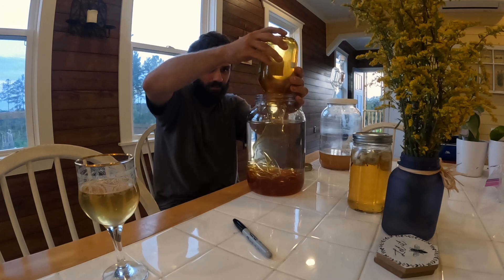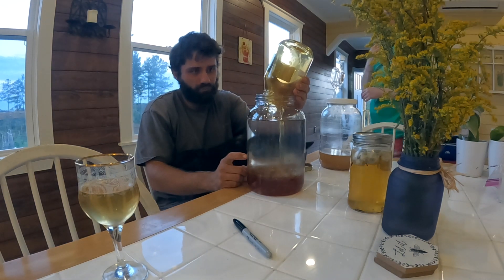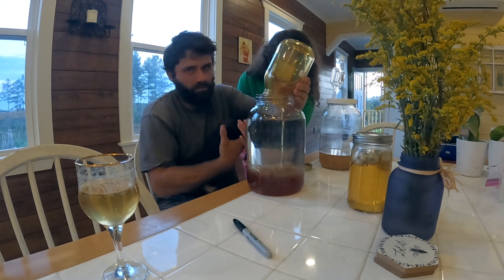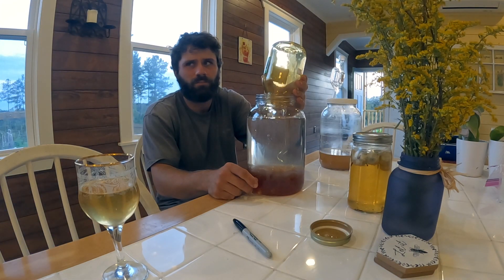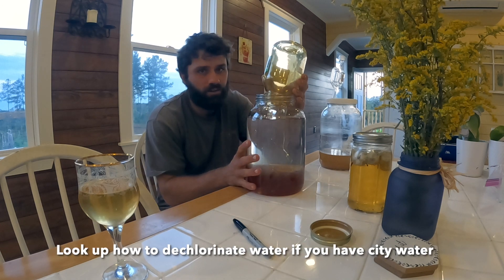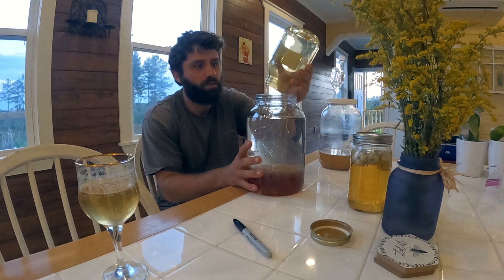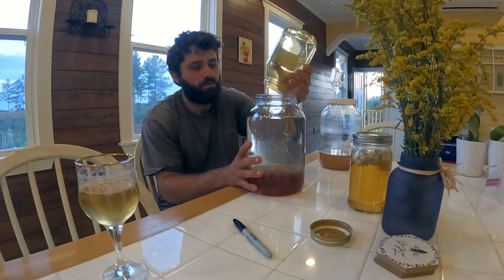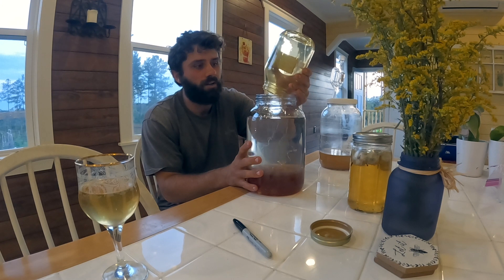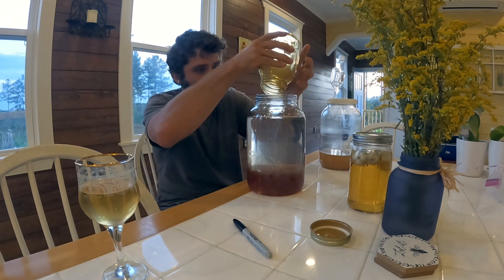We got lukewarm filtered water here. It doesn't have to be filtered, but it probably needs to be non-chlorinated, because you're wanting to get a yeast environment in here. You don't want the chlorine to kill off your microbes that are actually going to make your mead.